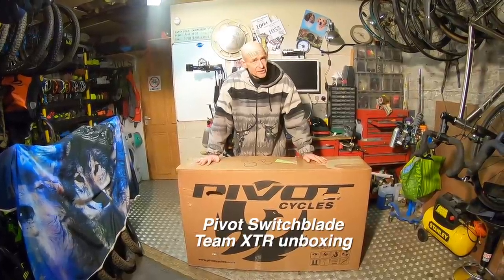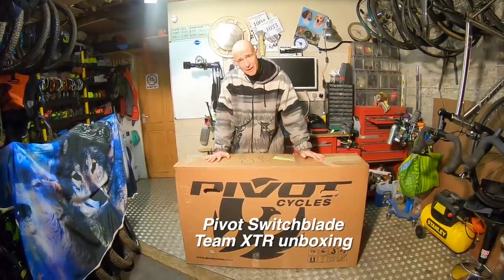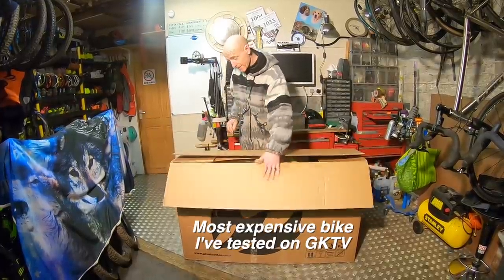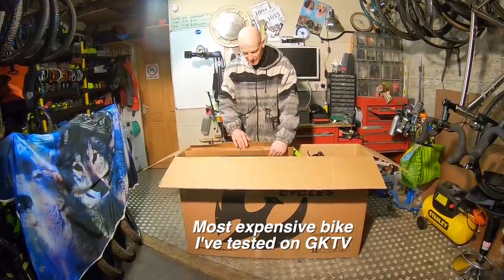My name is Guy Kesteven and I've been a professional mountain bike tester for nearly 25 years. But the bike in this box is the most expensive bike I've ever tested for my GuyKesTV channel, because in here is the brand new Pivot Switchblade in Team XDR spec.